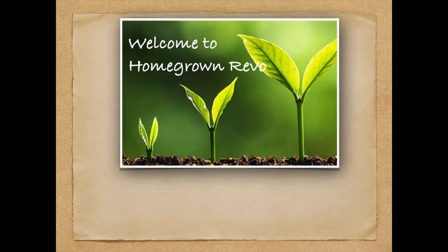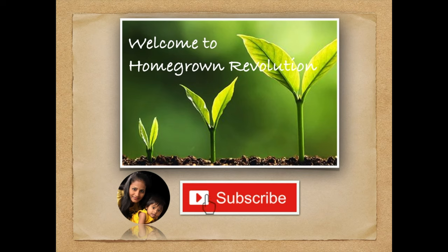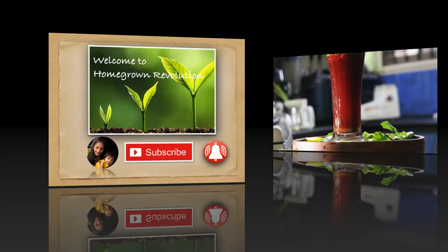Welcome to Homegrown Revolution. I am Darshini Shubha, organic terrace gardener. If you are here for the first time, subscribe to the red color button and press the bell icon — that's how you can see all these videos. Let's go to the video.